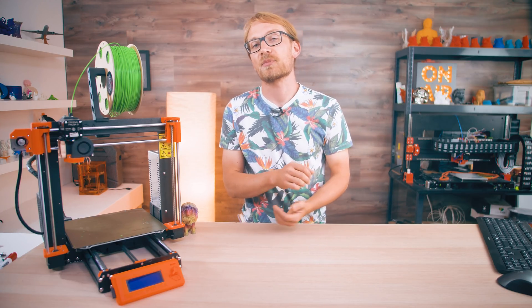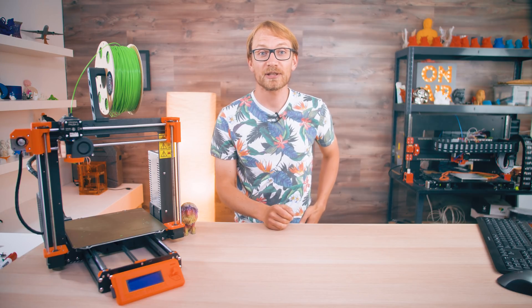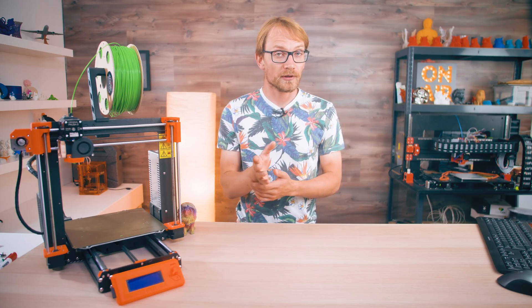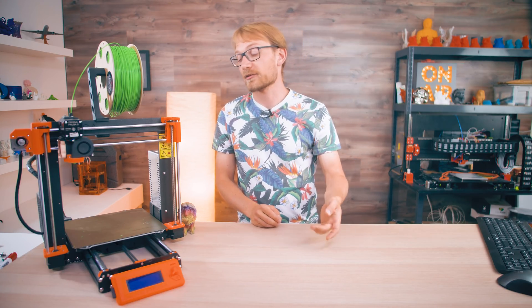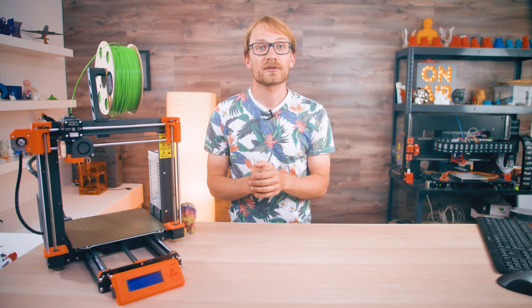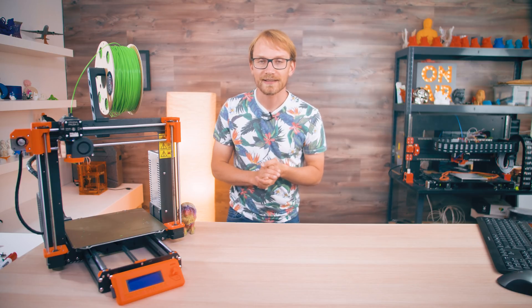Thanks to my patrons for making content like this possible. Special shoutout to my patrons in the shoutout tier this month. I'm now going to ask you to do the usual things — like, share, subscribe, and click that bell. Thank you for watching, and I'll see you all in the next one.